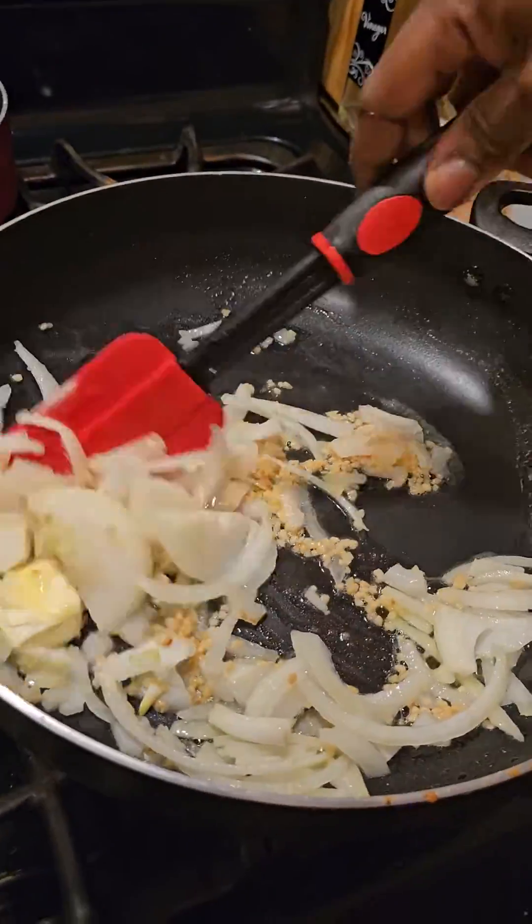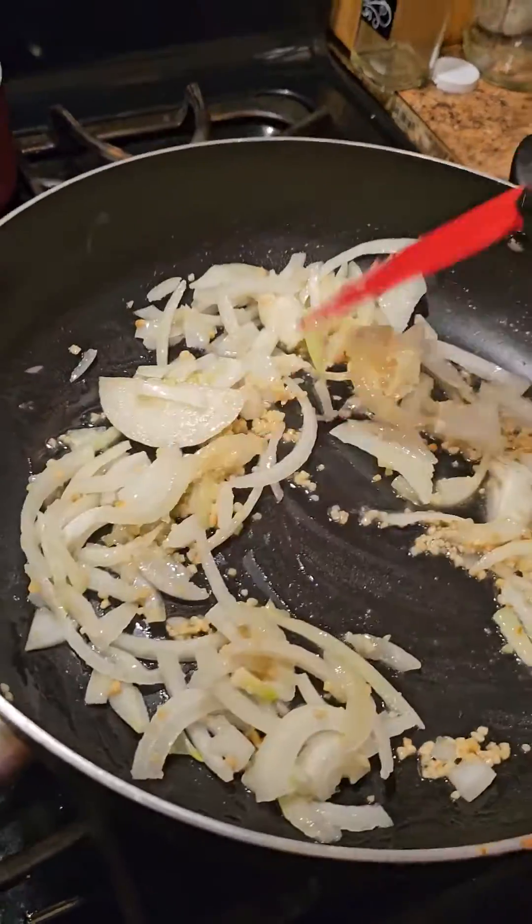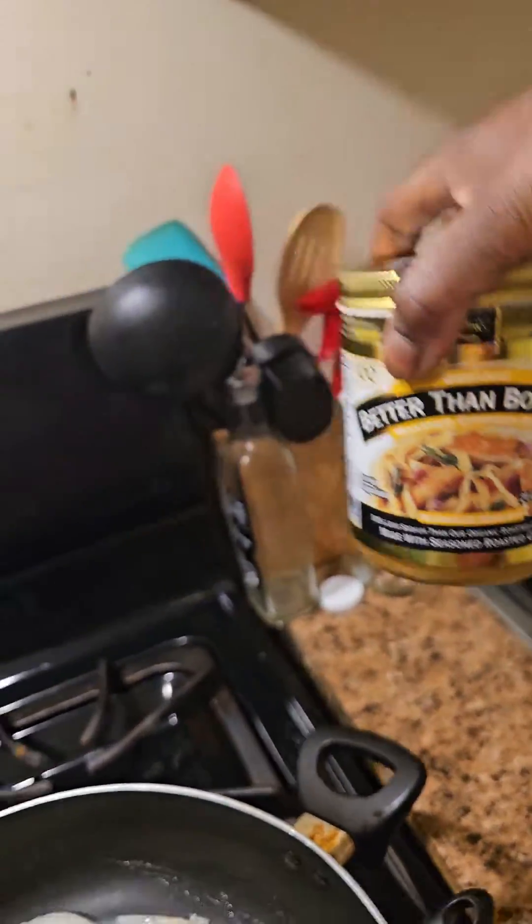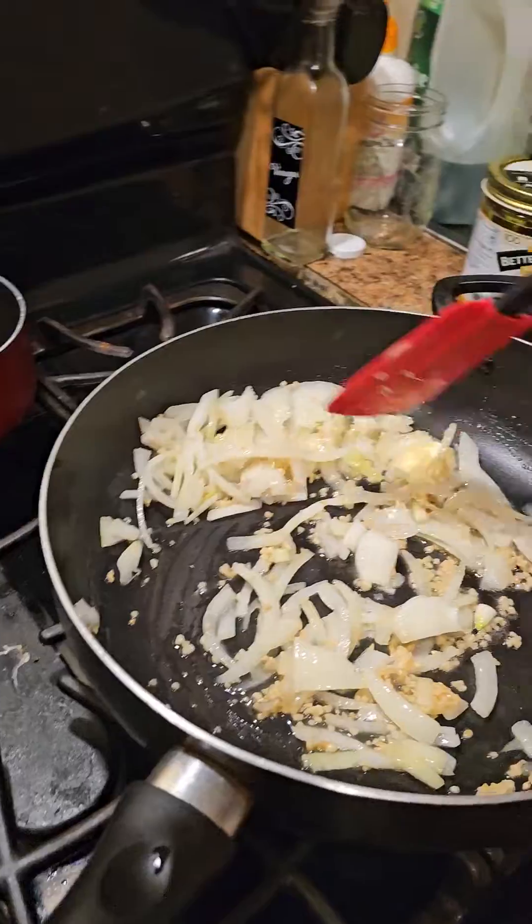Let it cook up. I'm about to sauté these onions and I'm gonna use some chicken — better than Beyond. I thought I'd get a little bit of seasoning in there.